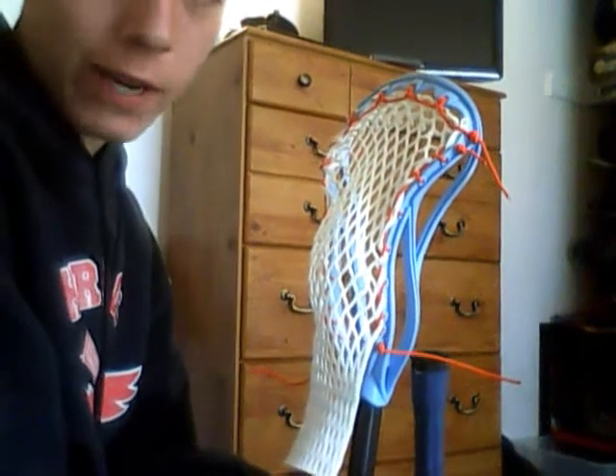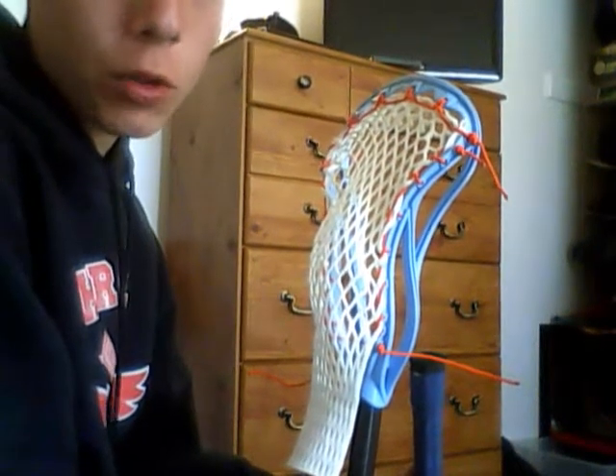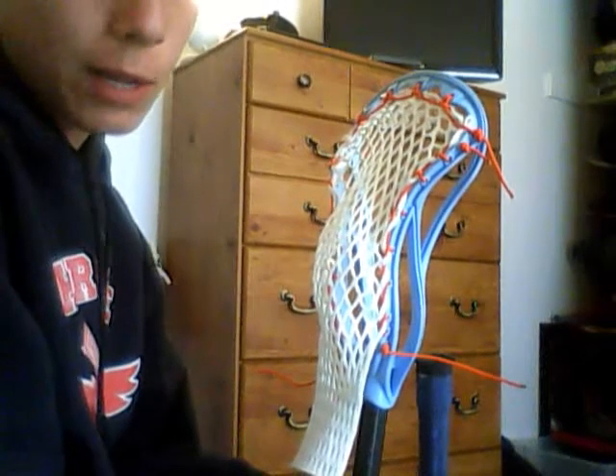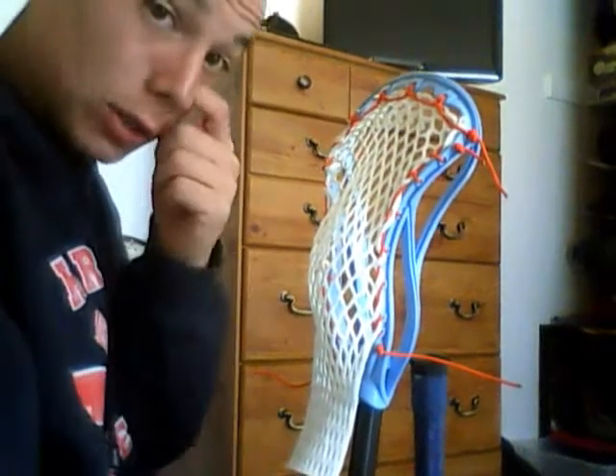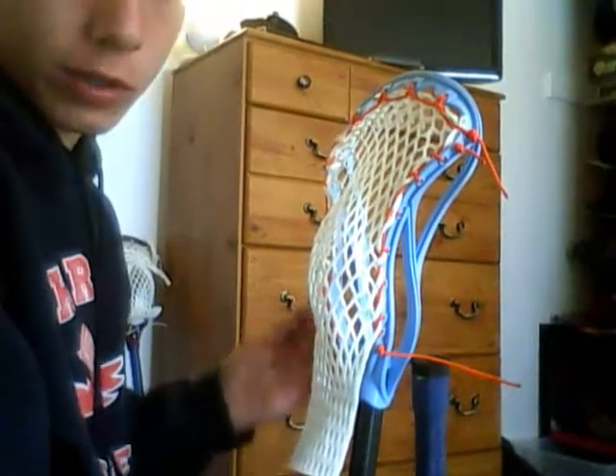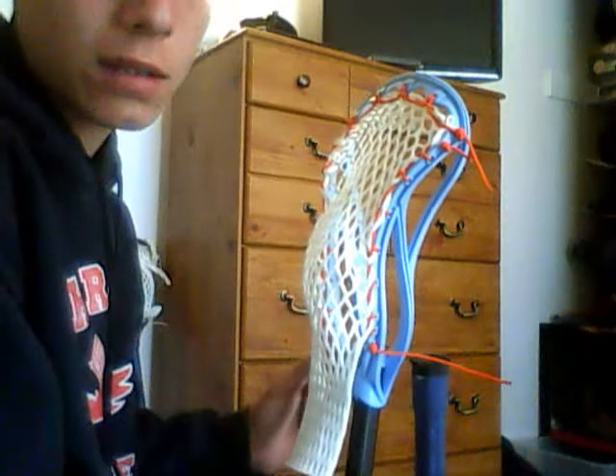What's up guys, CliffShot37 here to do part 3 of the stringing tutorial, and it'll be the last one. I'm just going to put the shooting string, bottom string, and making your pocket all together into one, so it should be like a 10 minute video.